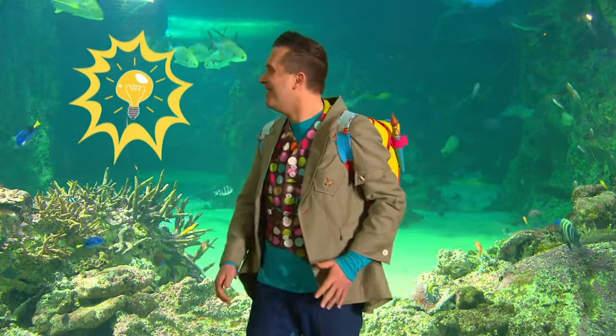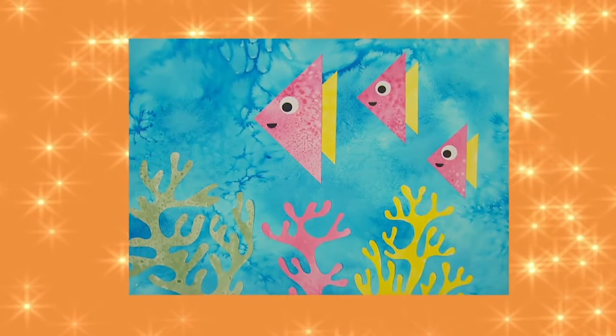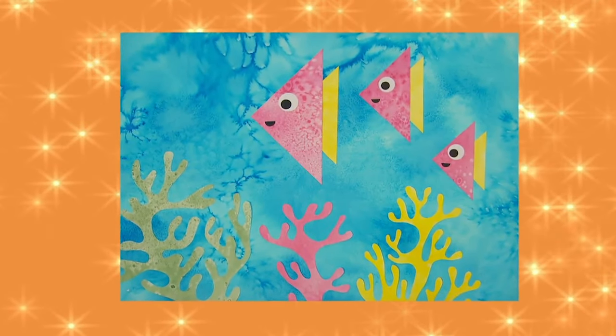I just had an idea! Let's try something! Use salt to make this amazing salty sea picture! Let's make it!